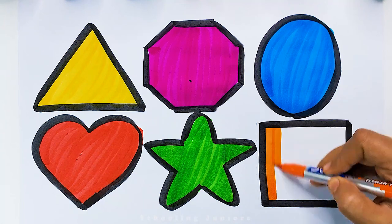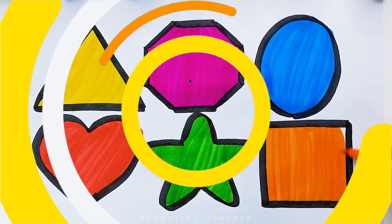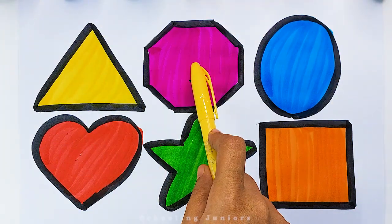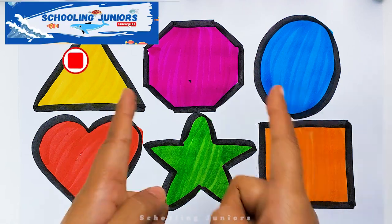Orange Colour. Triangle, Octagon, Oval, Heart, Star, Square. Thank you so much for watching.